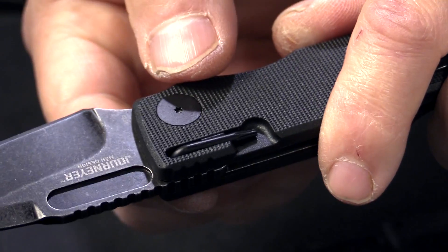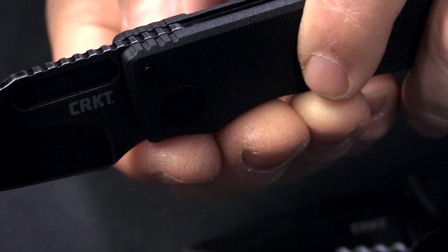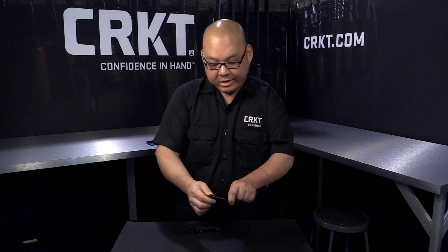Because of the two points, this knife will not close on the user's hand. And that is the Journey Air folder.